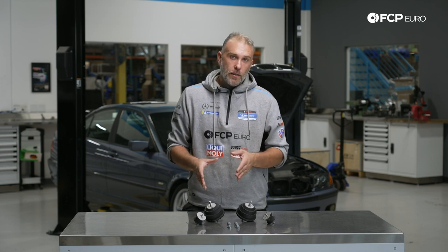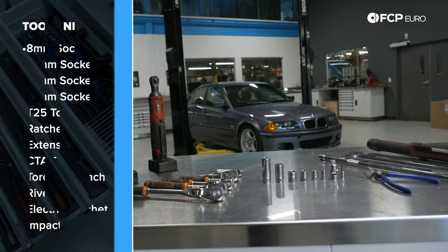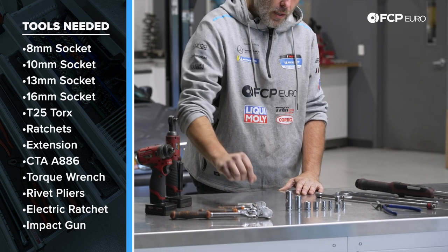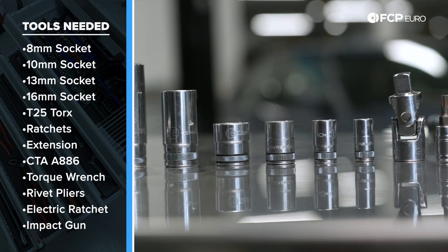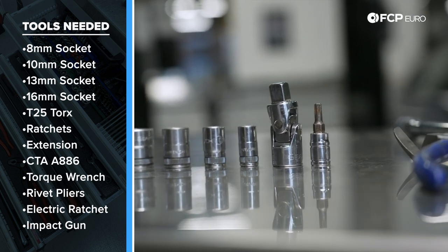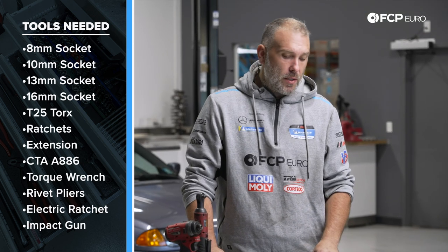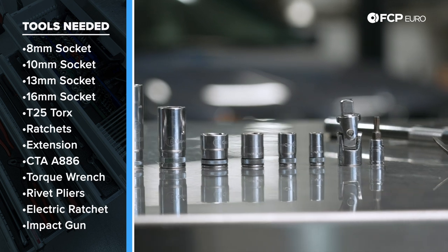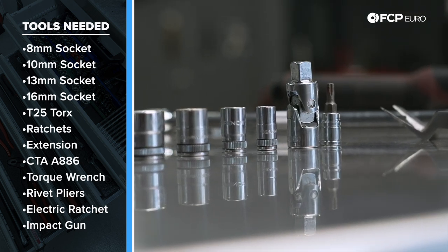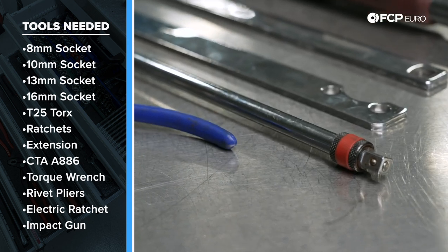Now let's talk about the tools we're going to need for this job. You'll need ratchets of varying sizes — flex heads are useful, as are small ones. For sockets: 16mm in 3/8 drive — you'll use these a lot. You'll definitely want a 3/8 mid-length 16mm socket; once you get into the video you'll see why. Also needed: 13mm, 10mm, 8mm, T25 sockets, a 3/8 swivel adapter, and a long extension — an 18-inch 3/8 drive locking extension came into play here.